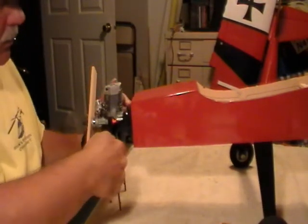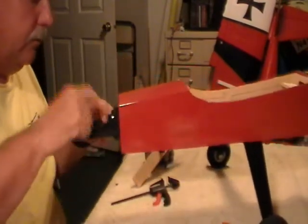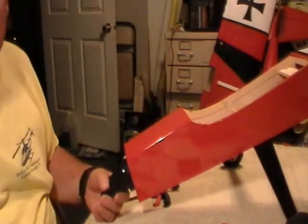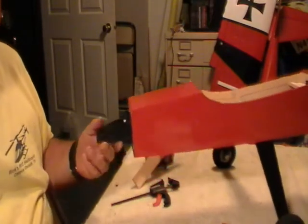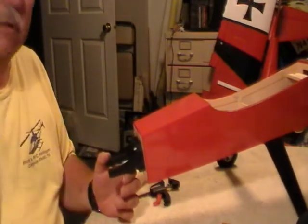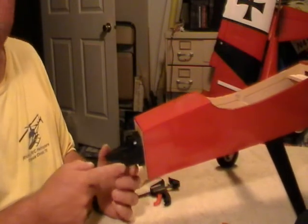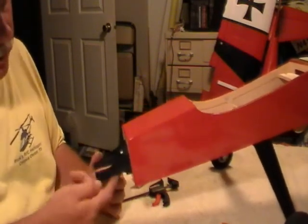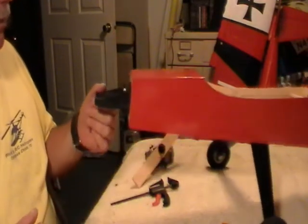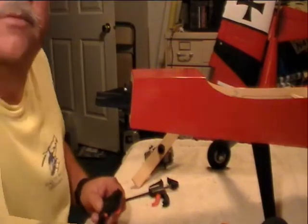Now take the clamps off, pull the engine off — we got four pretty little pilot holes right there. I could drill these with a hand drill, but I prefer to put them in a drill press, lay them on a flat block of wood, so I know they're perfectly straight. Because I'm going to thread these for 6-32 bolts to thread right into this. I've never had one come loose. I'll usually use longer bolts and go ahead and put a lock nut on the back of them just for safety.